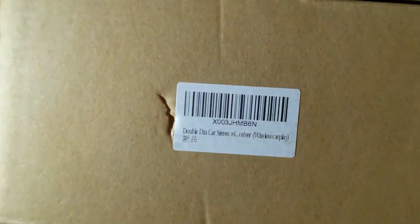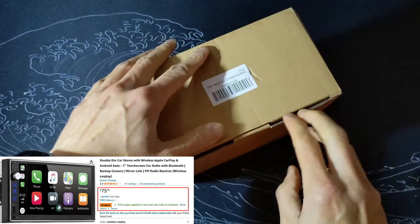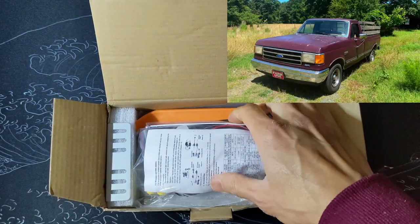Let's unbox and test out this Double DIN wireless Android Auto for about $65 on Amazon. This is one of the cheapest wireless Android Auto head units I found. For the price point, it's good for an old vehicle like my truck.